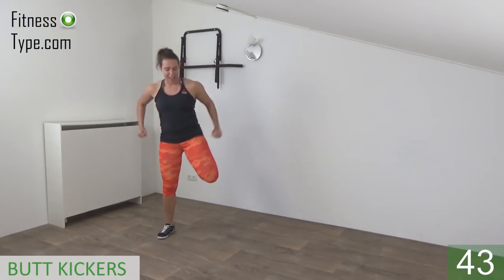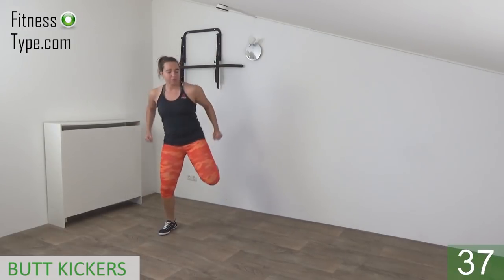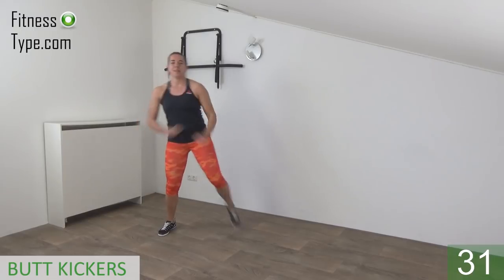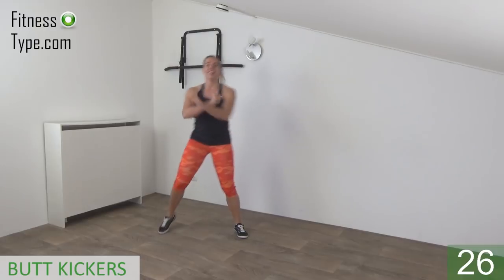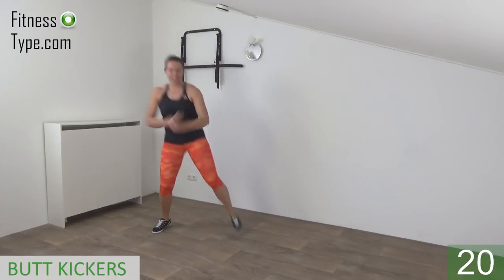Kick your butt and step. Just cross your arms in front and pull back, little pulse and kick your butt. Keep your upper body straight. Shoulders are low, power in your arms. Just step and kick your butt.